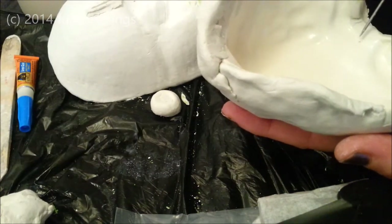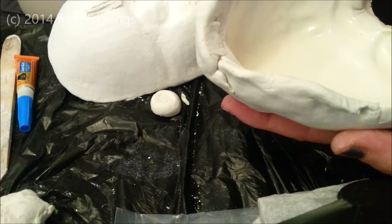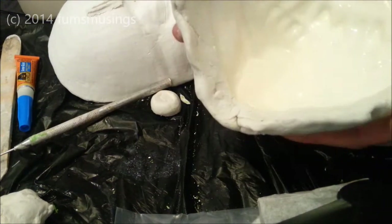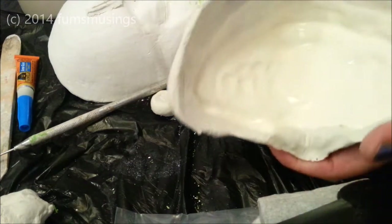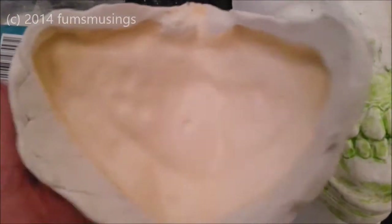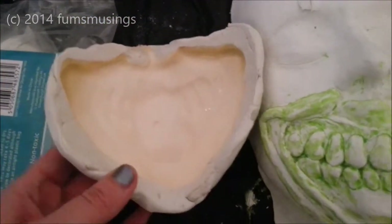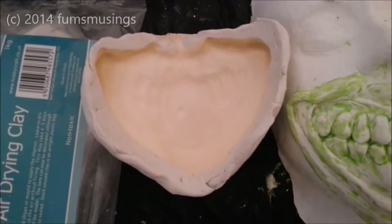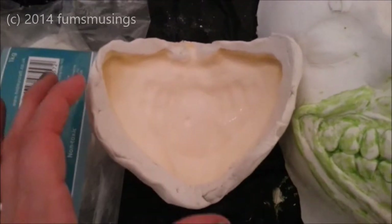I've got one air bubble there — if you see an air bubble, just pop it. I'm just going to keep going round, coating all the edges and all the surface of that mould. I've poured in three layers of latex and I'm leaving that to set with just the last layer in there. It's starting to set around the edges but in the middle it's still really soft, so I'm going to have to leave that overnight. That's how you create the mould and then pour the latex in to create the prosthetic.